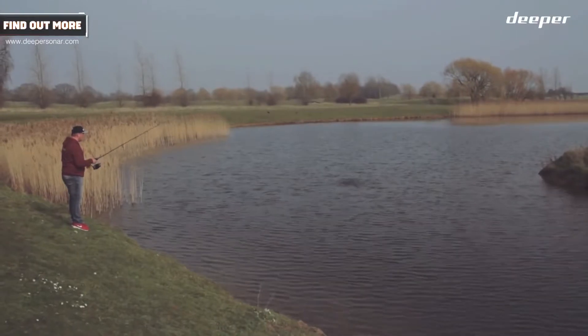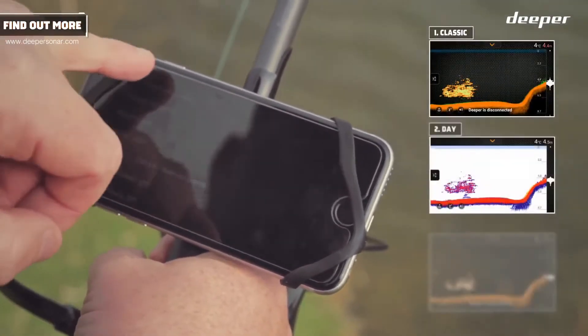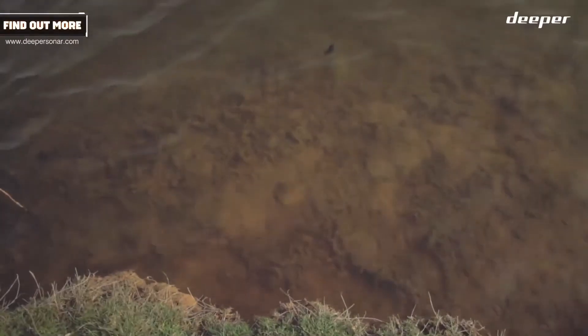Amongst other modes is the palette. On that, I can change it quickly to light mode. See, I've changed now. Usually, this is a feature that's found on really expensive fish finders — I've got one myself.